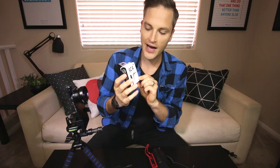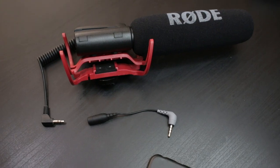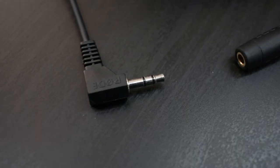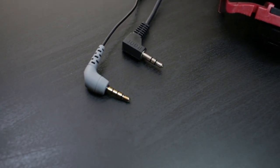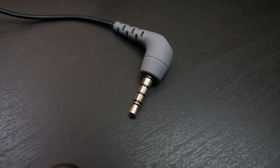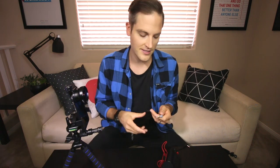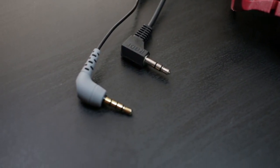The third option is actually to use an adapter. If you get the Rode TRS to TRRS SC4, you can take any mic you currently have and use it on your iPhone. To oversimplify: a standard microphone has two little black lines on it — that's TRS. Your iPhone headphones have three lines — that's TRRS. All this plug does is convert between the two. For about $15, you can take any shotgun mic, handheld, or anything you have with the two black lines, put this converter in, and plug it into your iPhone or smartphone to benefit from the audio of any mic at all.